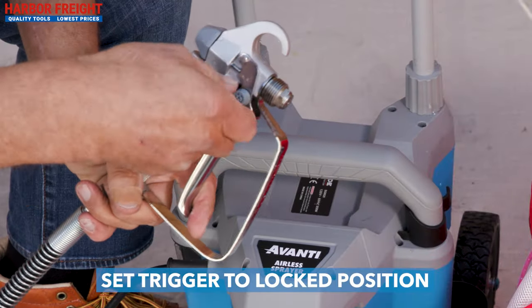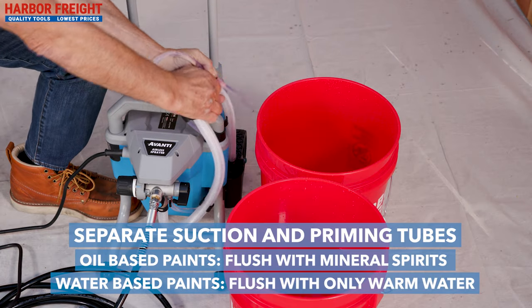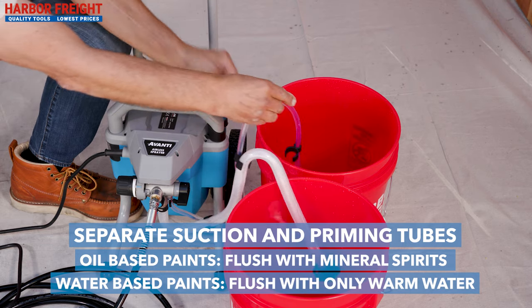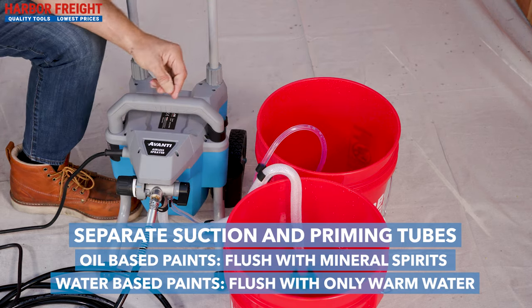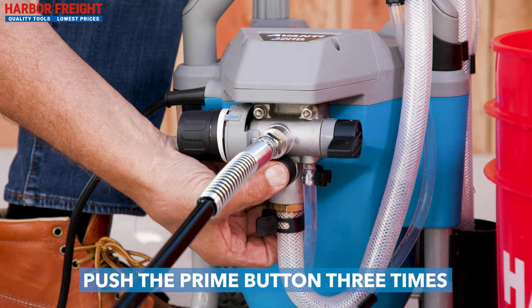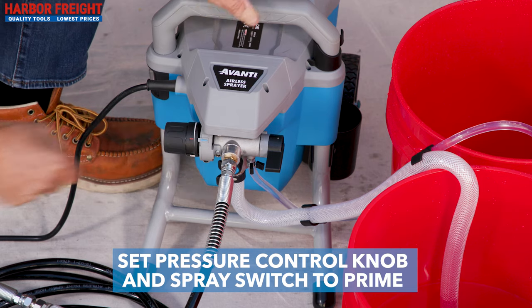Ensure that the gun trigger lock is set to the locked position. Next, separate the suction and priming tubes. Place the priming tube into a waste bucket and the suction tube into a bucket full of water or flushing solvent. To ensure successful priming, push the prime button three times. Next, set both the pressure control knob and spray switch to prime.